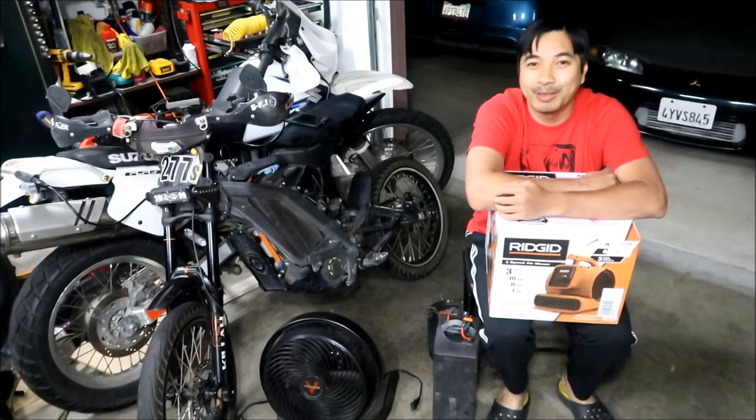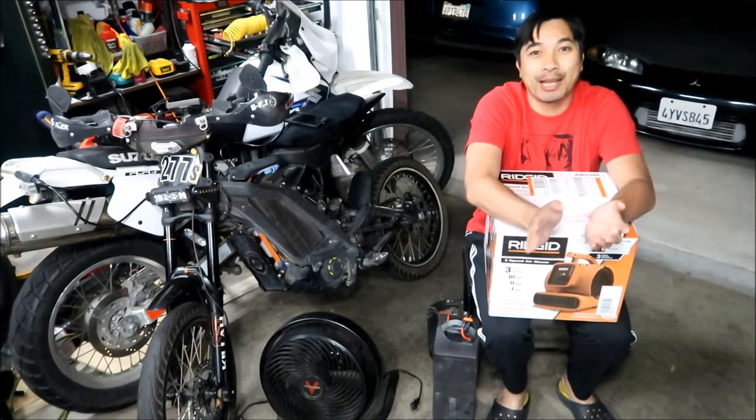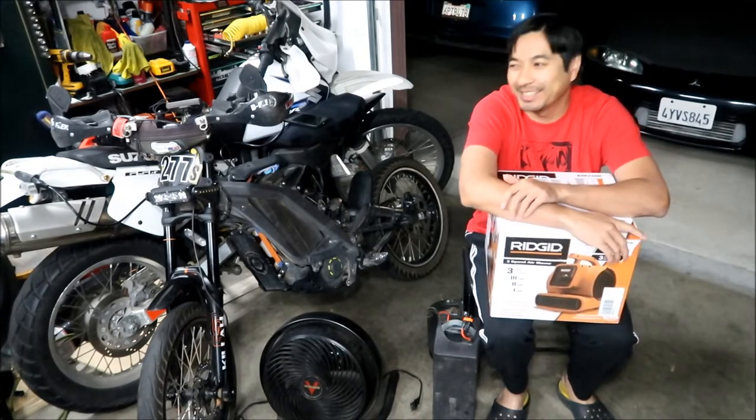Hades Omega here. I'm making a video about Hades Omega's electric motorcycle cooling apparatus — that's what I'm going to call it.